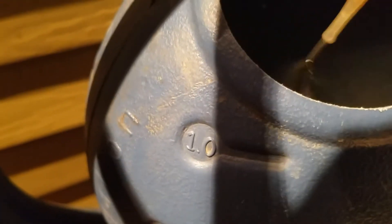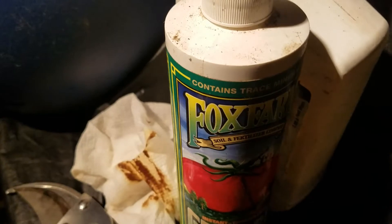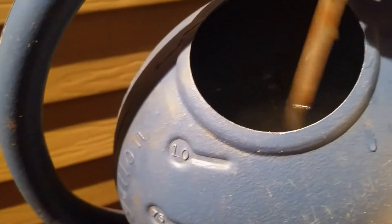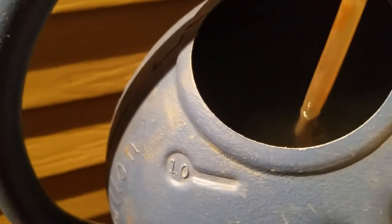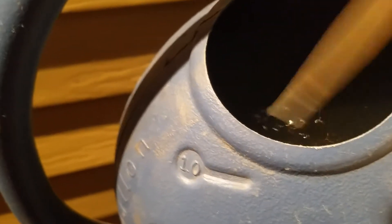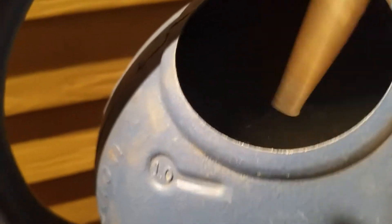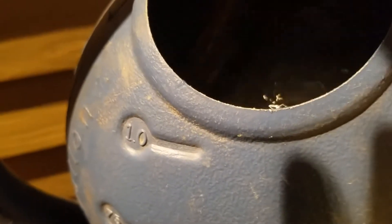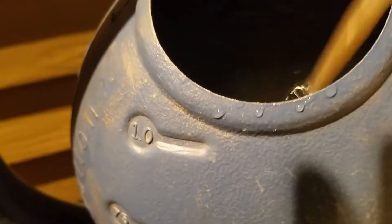Then I put the Fox Farm one in. This one goes in more easily than the fish emulsion — the fish fertilizer was very thick, but this one goes in more easily. I'm mixing it as much as possible, and this helps the plants a lot. When they go in, they have some type of nutrient. I'm not going to switch the soil for the Alfonso mango tree — it's going to go in the house as it is.